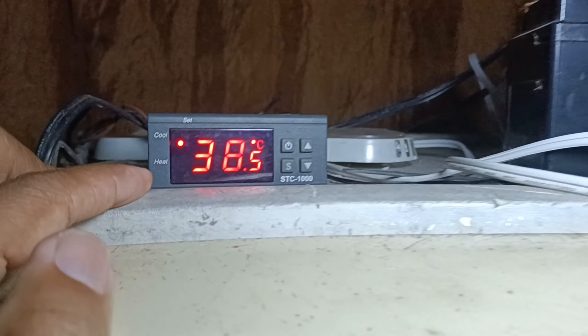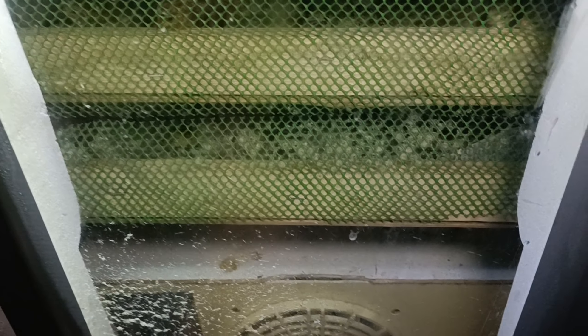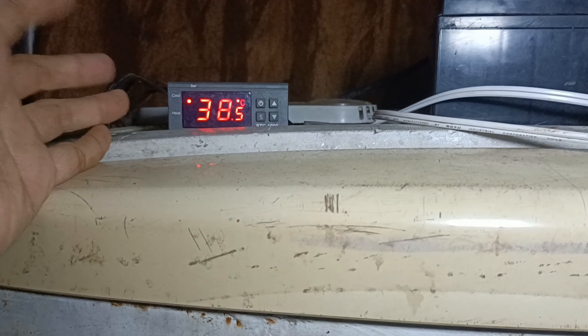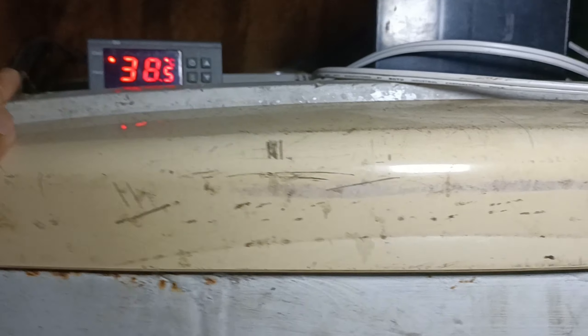Ngayon, STC 1000 yung gamit natin. Umabot siya ng 38.4 to 38.5 degrees Celsius. Pag ganun po kasi, sobrang init na po yan dito sa loob ng incubator. Pero yung kagandahan dito, yung heating natin na nakalagay — nakapatay yung red na ilaw. Ibig sabihin, patay po yung ilaw natin dito sa loob, o yung ating ceramic bulb — wala na siyang init na lumalabas. Ngayon, e kung namatay siya, bakit umabot pa rin ng 38.5 yung ating thermostat?